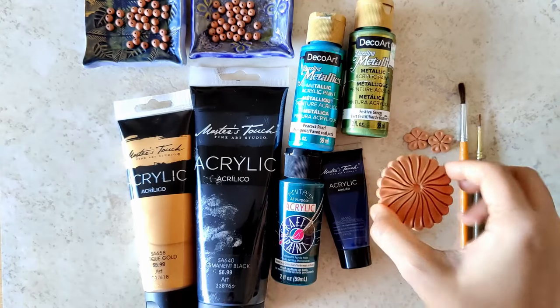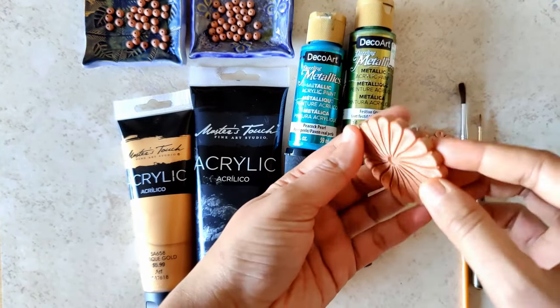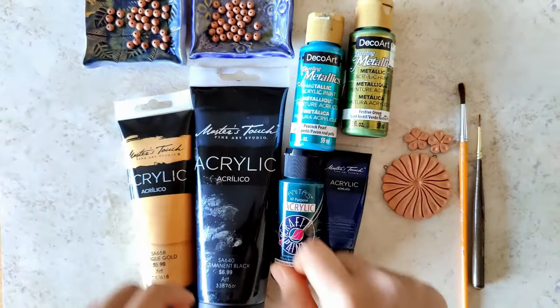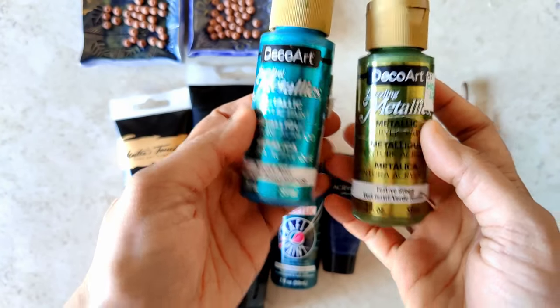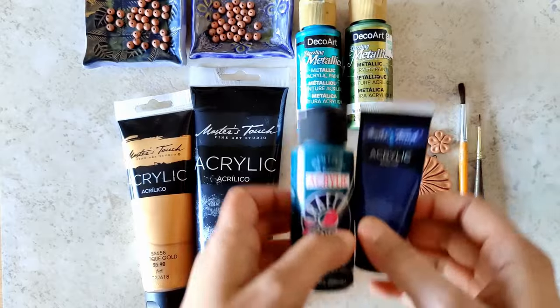It's all fired and I've laid out everything that's needed. It's got a beautiful, nice, light color. I've also laid out 4 mm beads — 30 in each color, making a total of 60. The paints are peacock pearl, festive green, blue, and dark green.